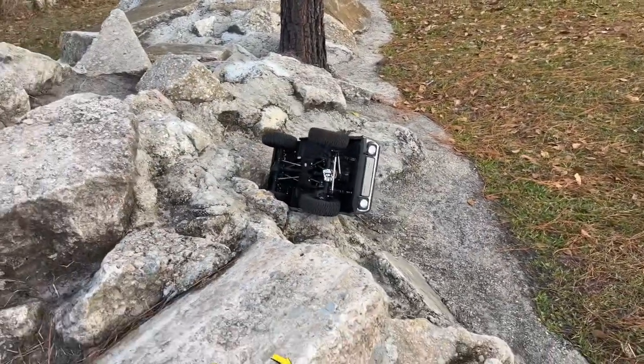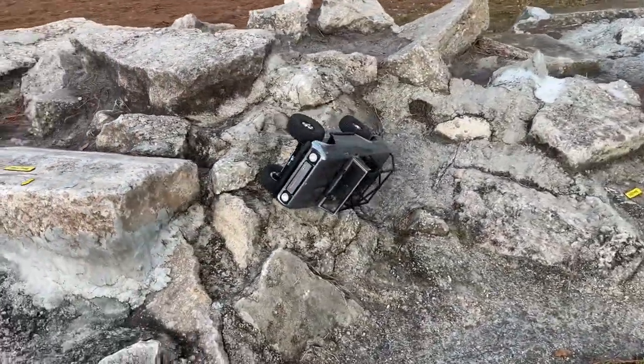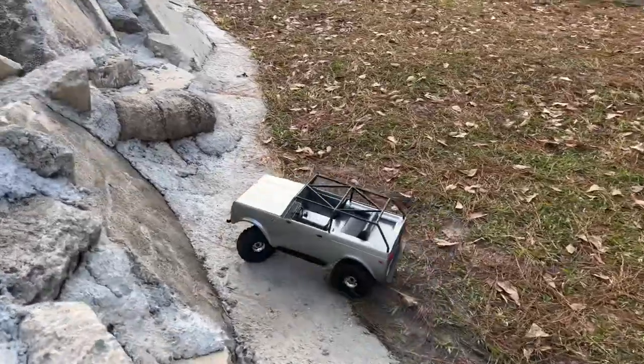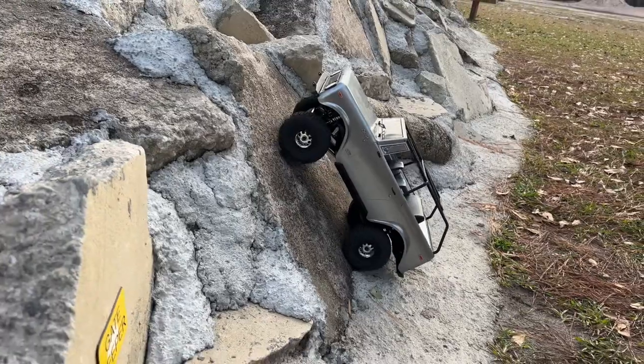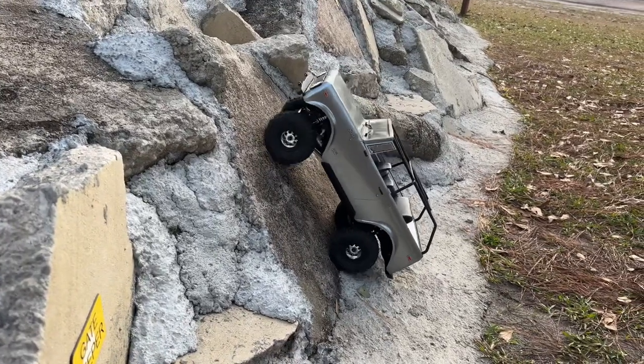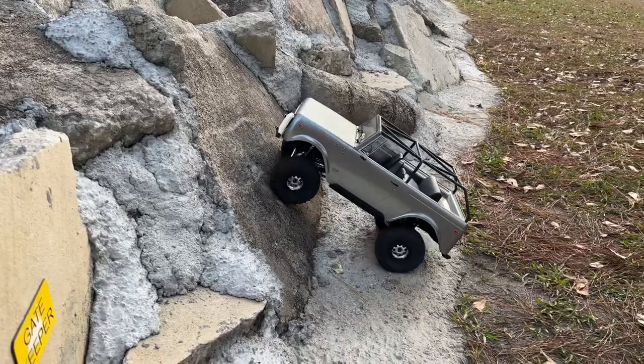Oh, almost made it! But still, I'm impressed at how far it got. One more steep climb for this thing. It's picking up the front, but it is better — it absolutely is.